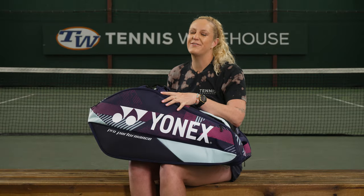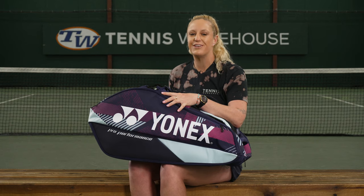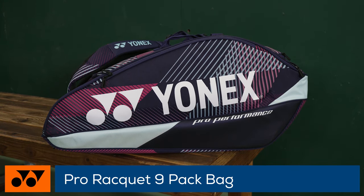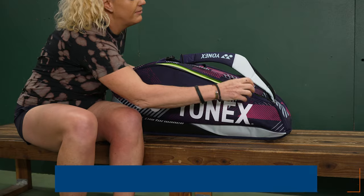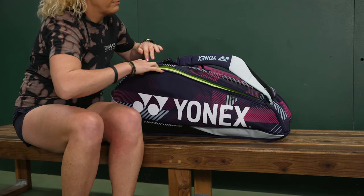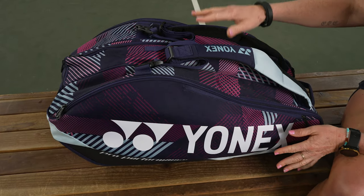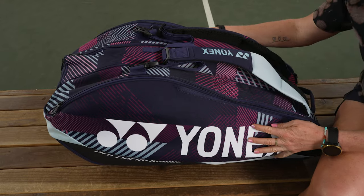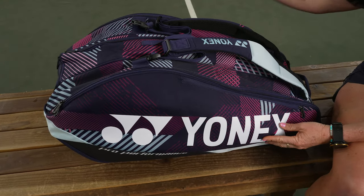With updated colors and designs for 2024, I'm Michelle with Tennis Warehouse. Come join me as we take a closer look at the Yonex Pro nine-pack tennis bag. These are really well made — the material is nice, and there's good molding on the outside of the bag, so it does keep its shape even if it's not filled.